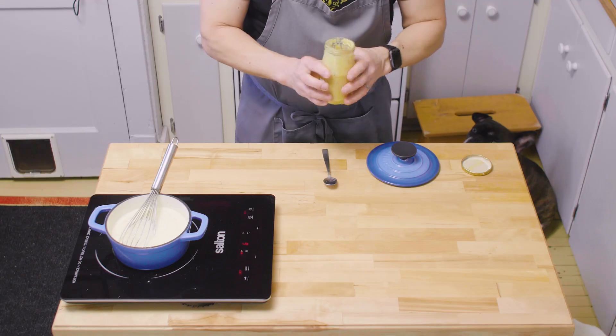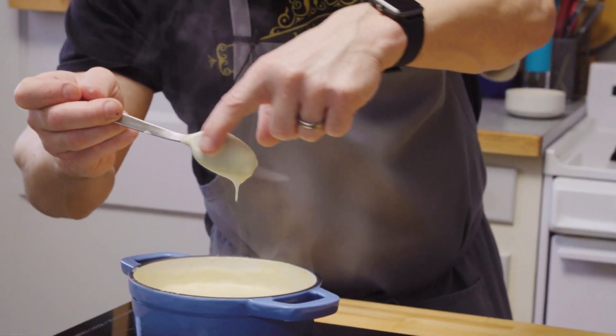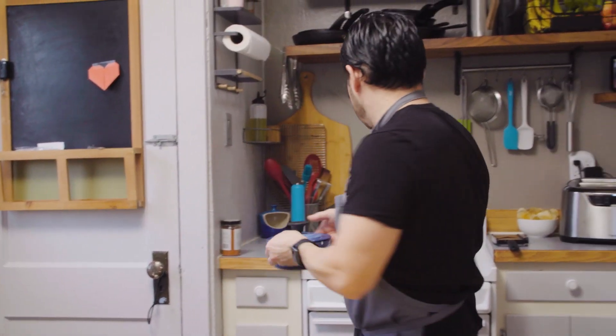We're gonna add Dijon mustard — 8 to 10 grams, a teaspoon — into the béchamel. You want it to be nappé, coat the spoon. Lid on and we put it on a back burner. We let that come to room temperature.